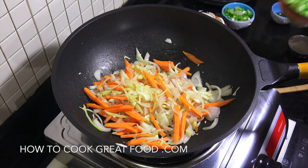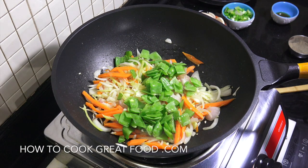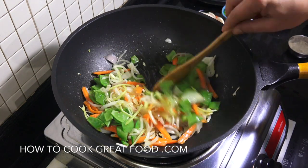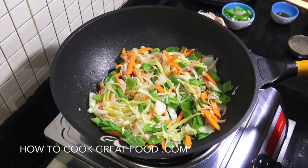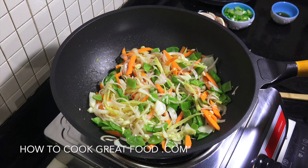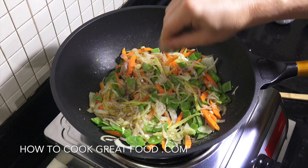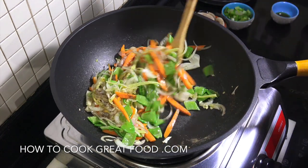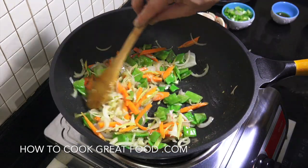I'm now going in with my mange tout or green beans — if you're using bell peppers now is a good time to put them in too. I'm adding a nice hefty pinch or two of black pepper. I'm not adding any chili to this but you certainly could — some fresh chilies, cayenne pepper, or something like that.